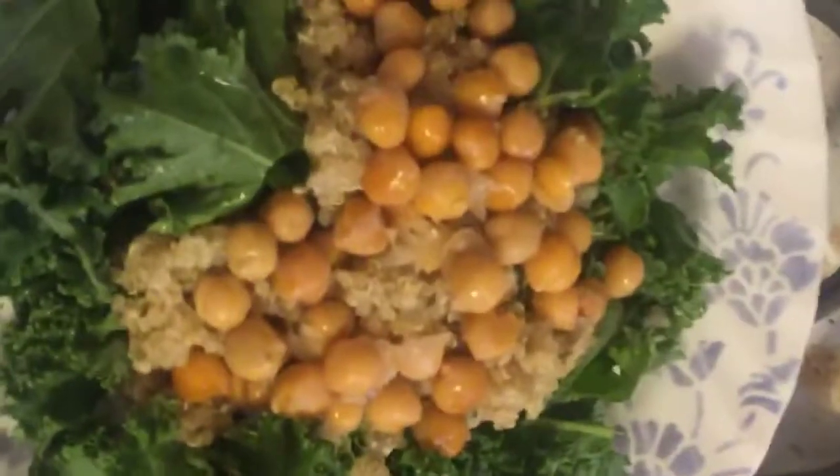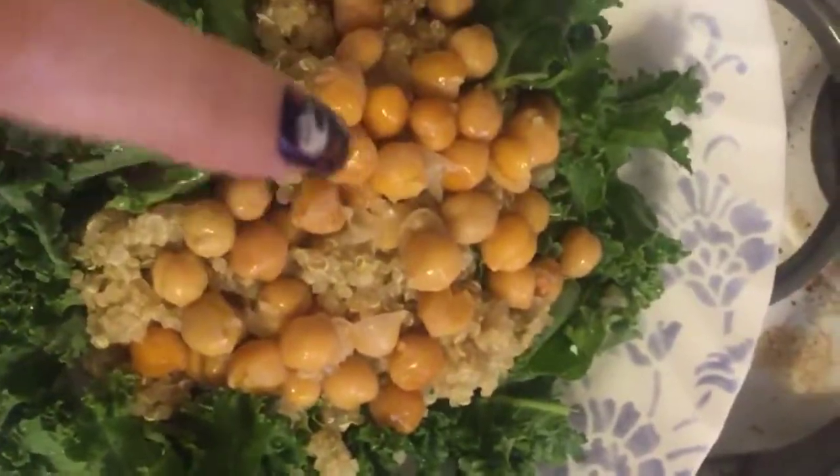Let me flip the camera here and show you what the salad looks like. So this is what we've got — our kale, our quinoa, and our garbanzo beans.